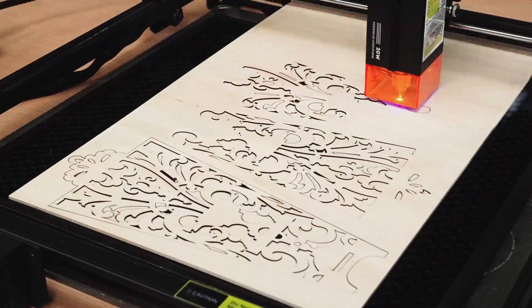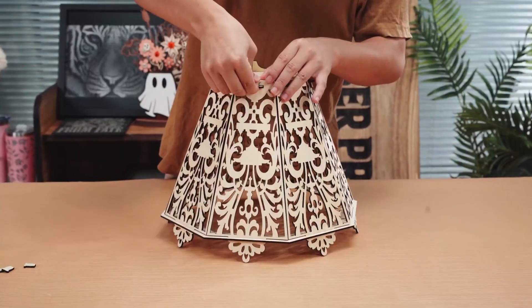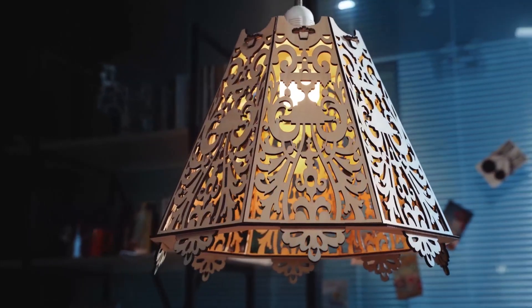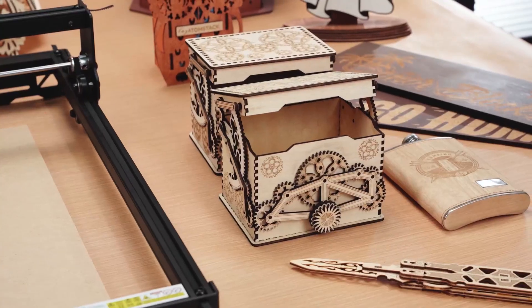Hey everyone, welcome back to Best Reviews, your go-to channel for the latest and greatest in cutting-edge technology. In today's video, we're diving into the top 5 best laser cutters and engravers of 2025, perfect for makers, hobbyists, and professionals who want precision and power in their creative projects.